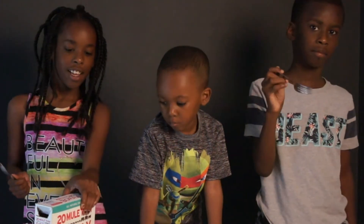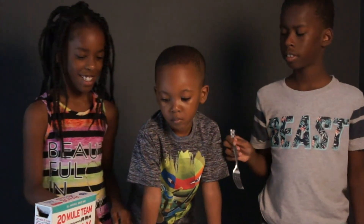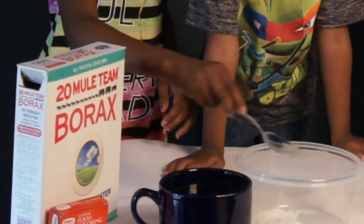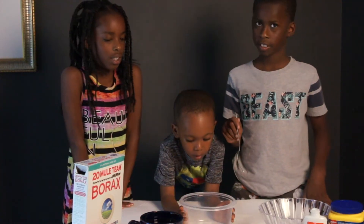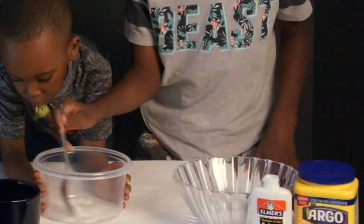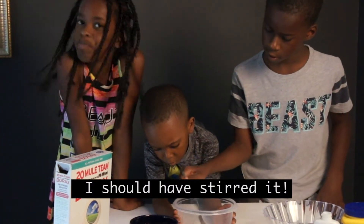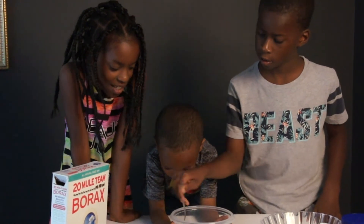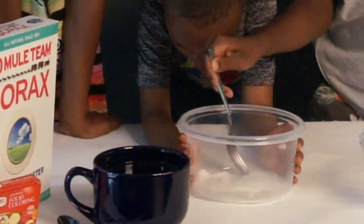So the first step, we are going to pour the water in Borax and stir it until it is dissolved. Brooke is going to do two tablespoons of hot water — that is one and two. Now Ian is going to stir the Borax. Make sure it is mixed up really, really good. Stir it until the mixture is dissolved.